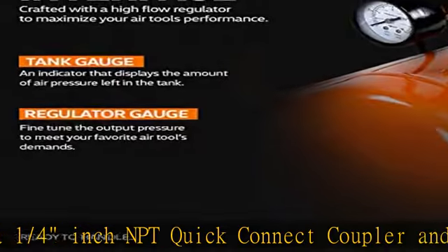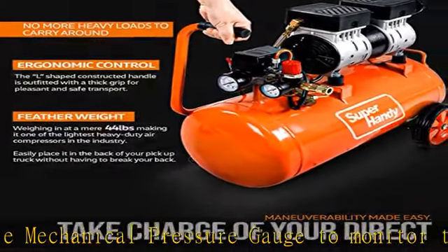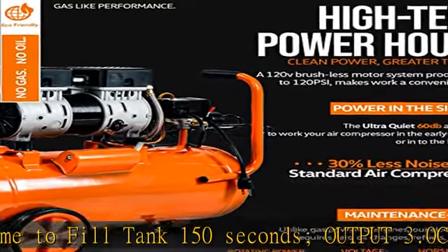This unit uses a highly efficient, maintenance-free electric brushless induction motor, resulting in longer motor and pump life, capable of producing consistent performance at all times of operation. With super-fast inflation, our ultra-quiet design produces a mere 60 dB of sound during peak operation, making it comfortable to use without damaging your hearing.